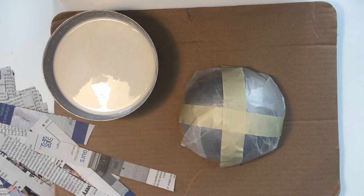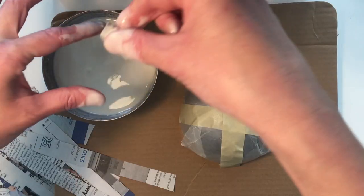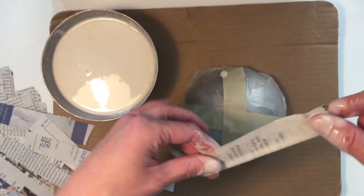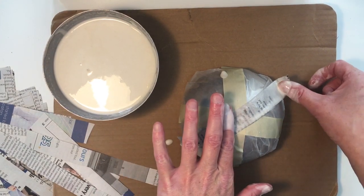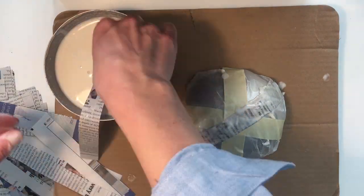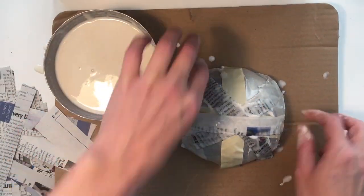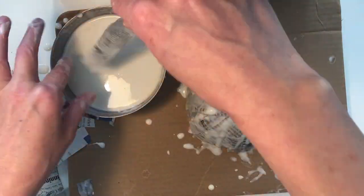Let's get started by taking a strip of newspaper, dipping it into the paste, and gently removing any excess paste by running your fingers over the paper. Place your strip onto the base of the bowl, making sure it goes on smoothly. Repeat this process until the entire surface of your mold is covered, then layer again. The more layers that you add, the sturdier your bowl will be.